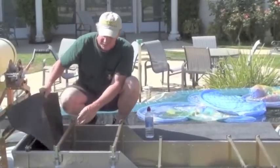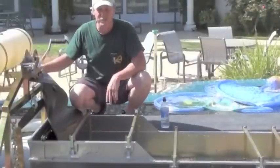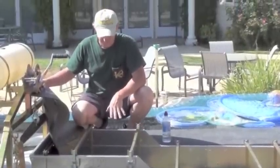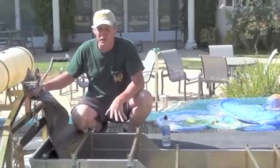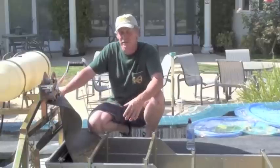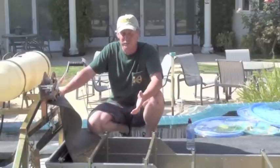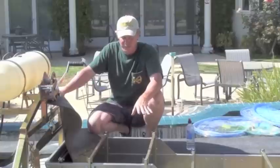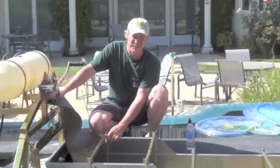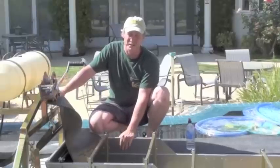First coming into the sluice box, we have a primary recovery riffle. This is a relatively large, tall, deep riffle. This primary riffle will recover pretty much all the coarse gold, the majority of all the visible gold, and even some of the fine gold. We try to clean this section out at least twice a day because the majority of the value is going to be right here.